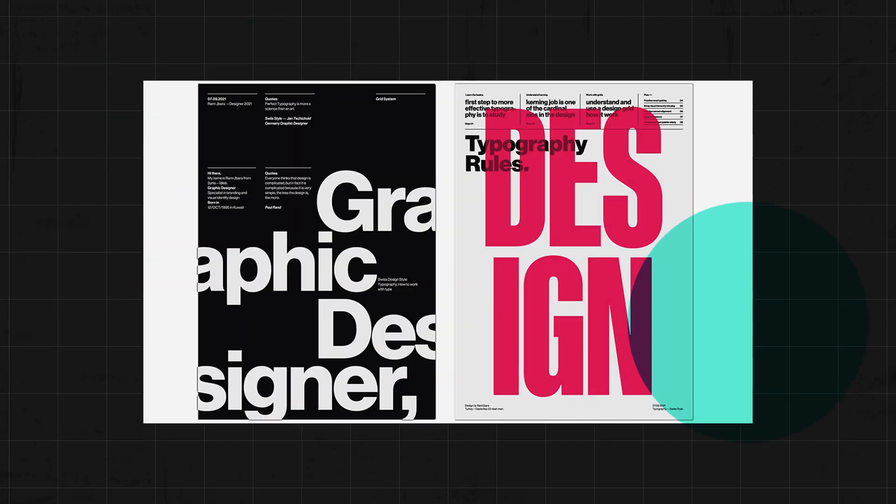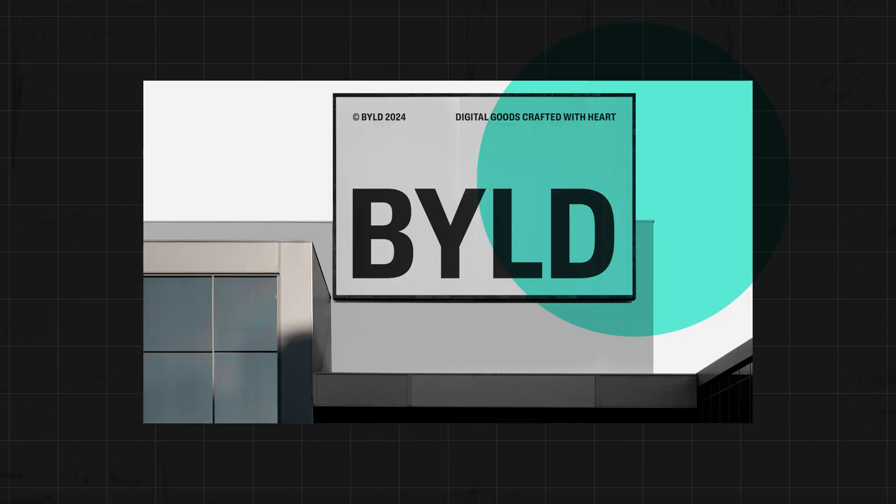If you've seen any of my other videos here on Kittle's YouTube channel, you know that I love typography — I love all things font and typography, anything type related. A huge trend right now is this kind of oversized type format, and this is huge in editorial design, posters, social media, and billboards.